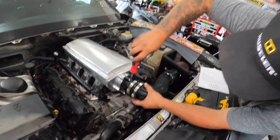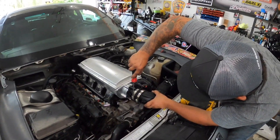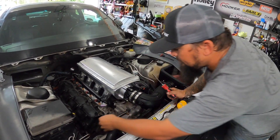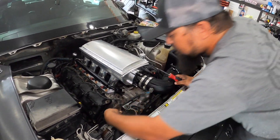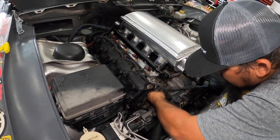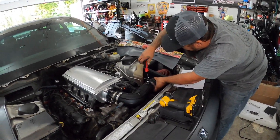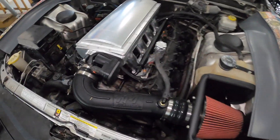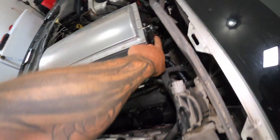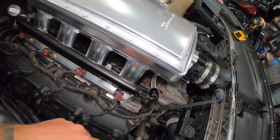We're throwing on the delta force and tightened up the fuel line as well. As you can see, the intake bolts right up — we didn't have to move anything. We're going sensor to sensor making the lines, and everything is connected. We're gonna check for fuel pressure in a second and we've made sure to reconnect the MAP sensor on the back.